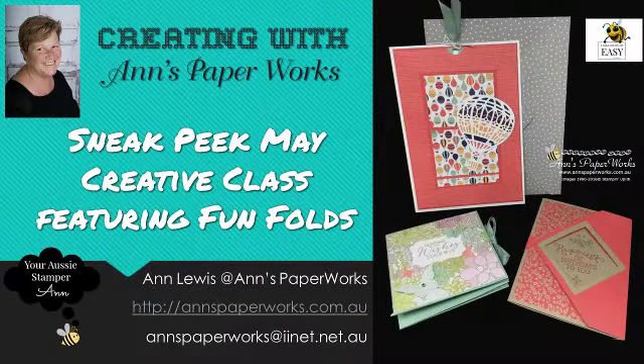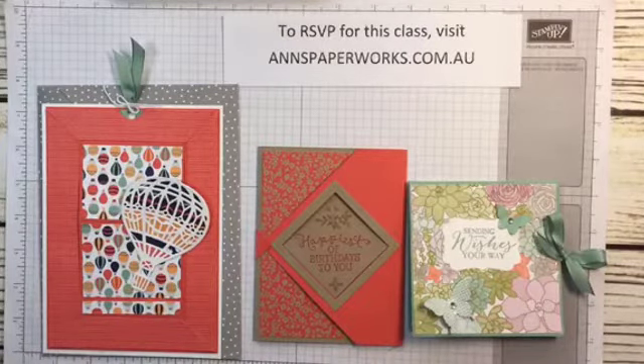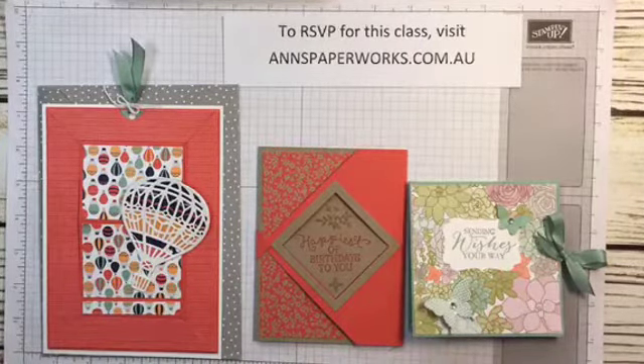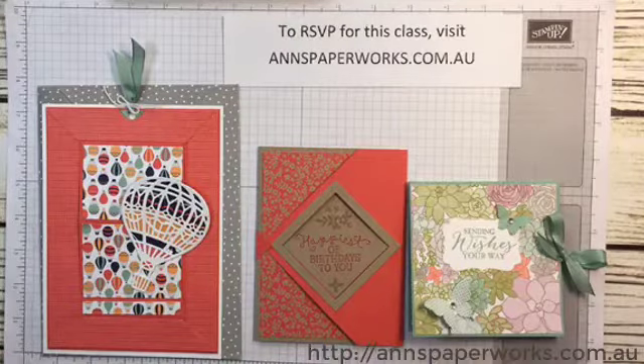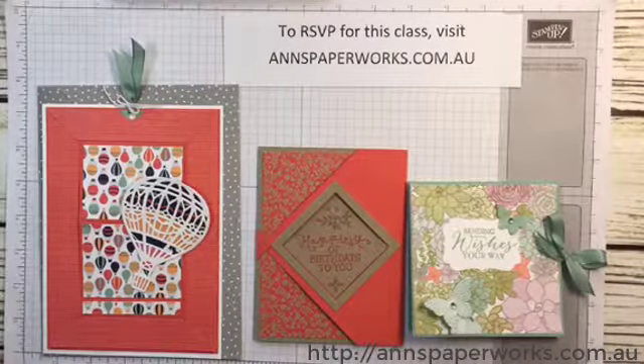Some more videos this year, but this is just a quickie to show you three projects — well, really four — which will be featured in my May Technique Teaser Creative Class on Sunday the 21st of May, starting at 1pm in the afternoon. My classes are held in Salisbury, Brisbane.